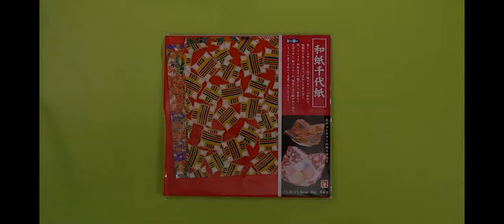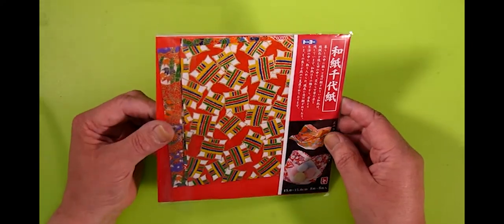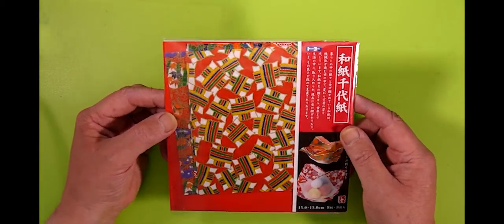Hello, it's Nick Robinson. I've come to tell you about the latest products from ColourTree Limited. The first we have is this beautiful Chiogami paper, also known as Yuzhen Washi, and it's synonymous with a Japanese style and quality.